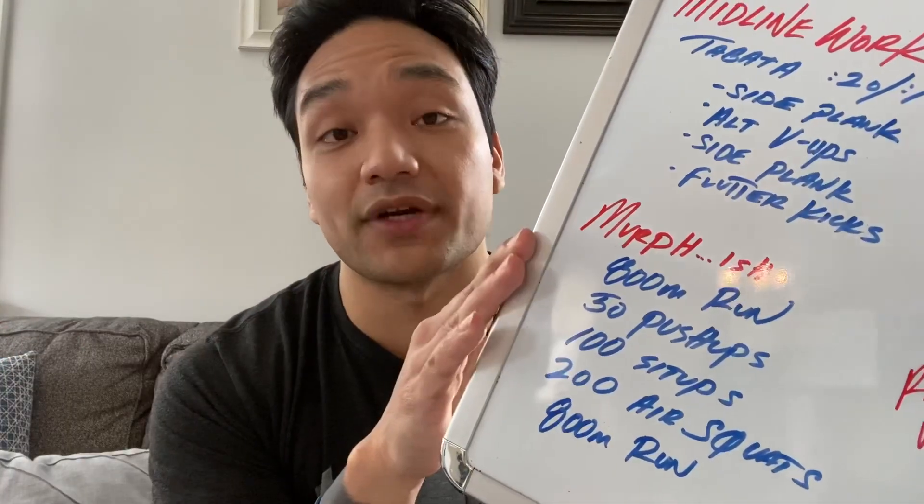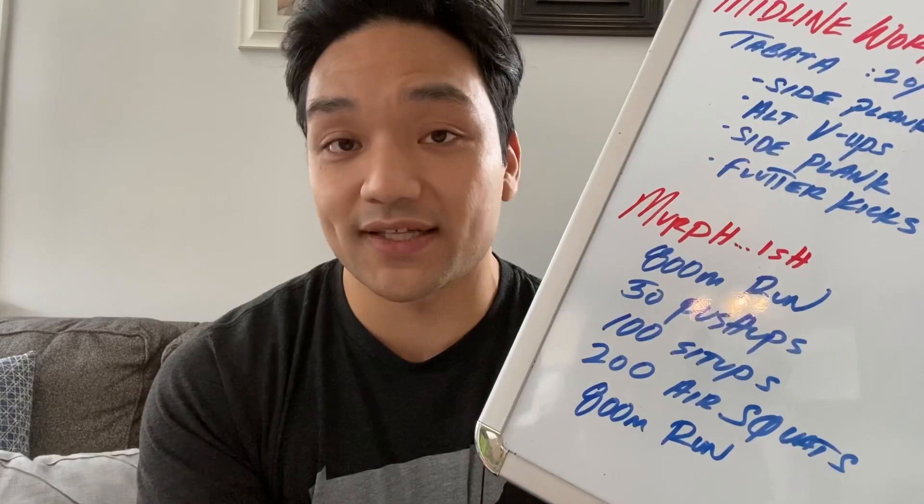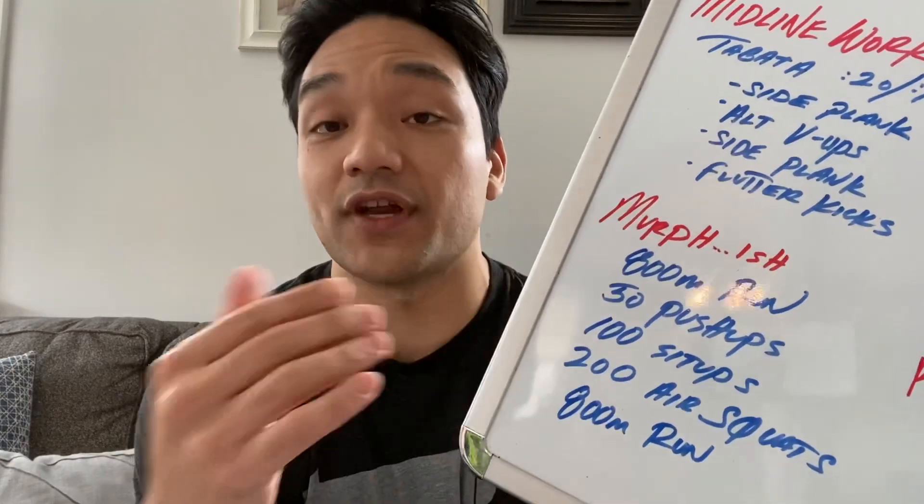You're going to start things off with an 800 meter run, then work your way through 50 push-ups, 100 sit-ups, and then 200 air squats. Once you're done with that workload, you're going to finish the same way you got started — with that 800 meter run.